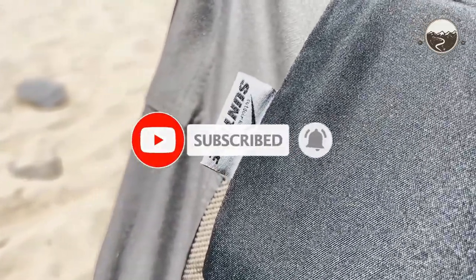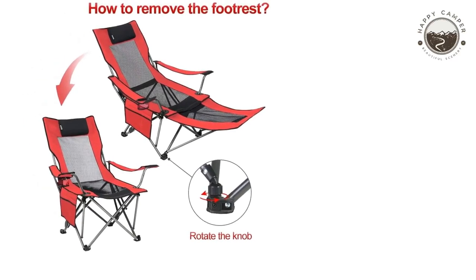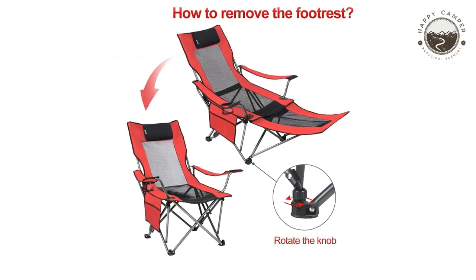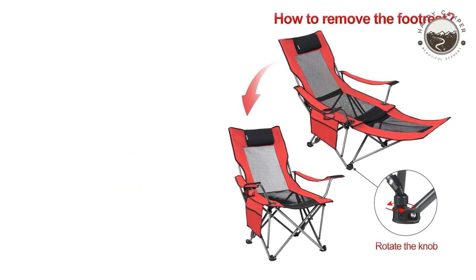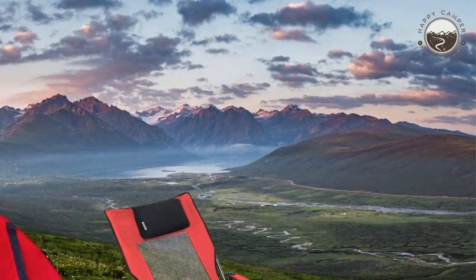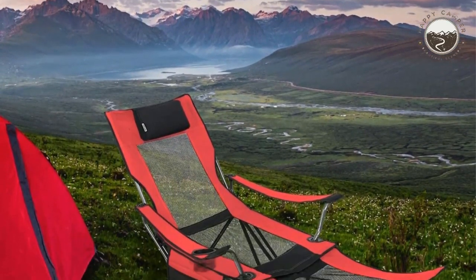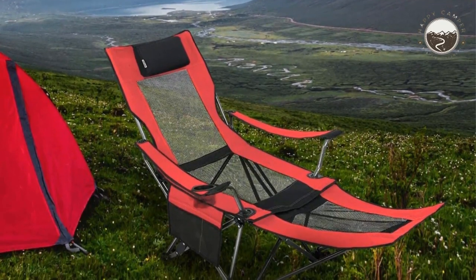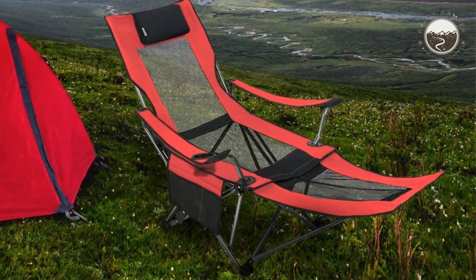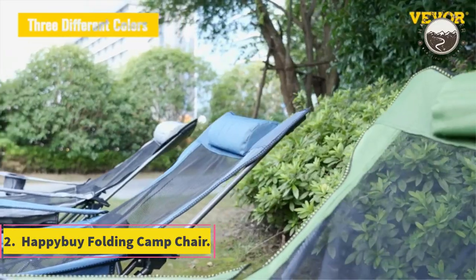The lightweight of this chair makes it the ideal choice for camping, football games, and music events. It's also simple to set up, which means you'll be able to enjoy your event with less hassle. The backrest is adjustable from 90 degrees to 130 degrees, giving you the option for customized support. Additionally, it lengthens from 16.9 to 39 inches, giving users extra space where they can rest their legs while sitting.